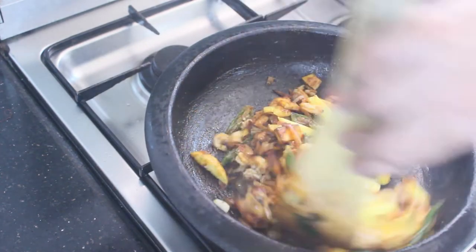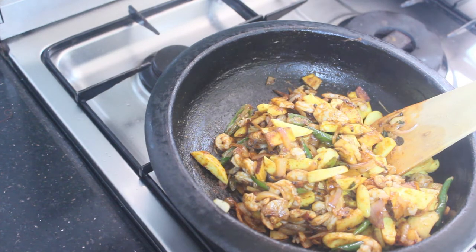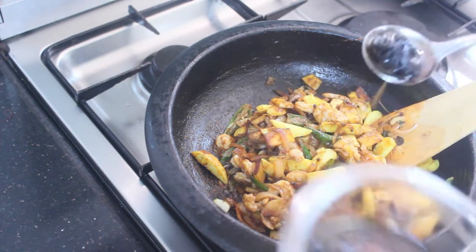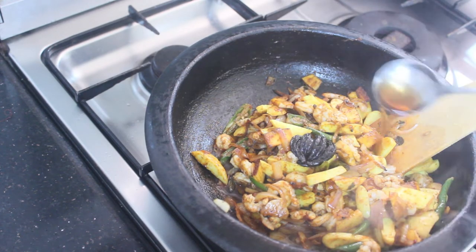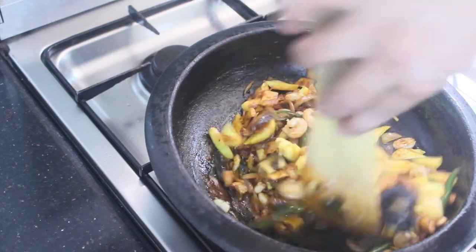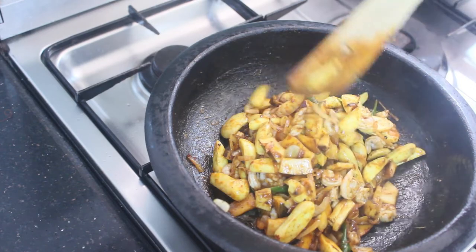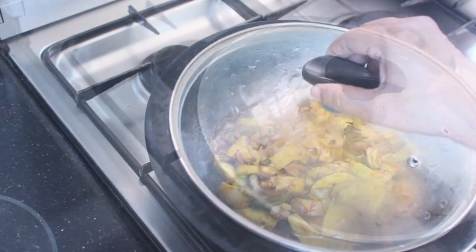I will mix it again. I will mix this in a bowl. I will mix in 2-3 pieces of rice. If you have 2-3 cups of rice, mix it again and pour it again. Make the pot for 3-4 cups of rice. It will be cooked as a cookie — please put it back.